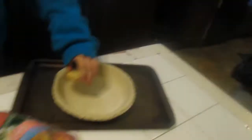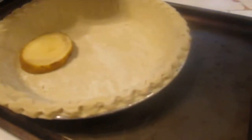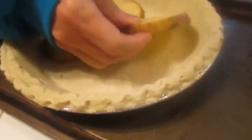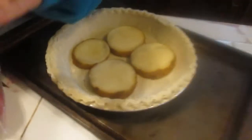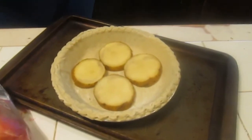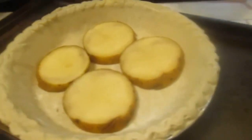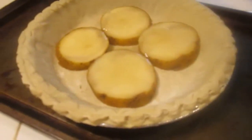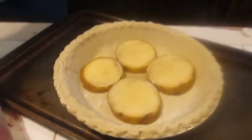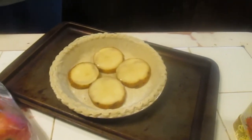Now take your first layer of potatoes and put them in your pie. Now take some of the vegetable oil and just lightly drizzle it over your potatoes — just a little bit. Now take your cheese, your queso, and sprinkle it on top of your potatoes.